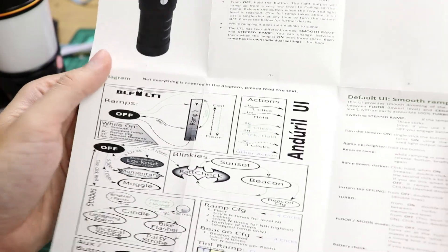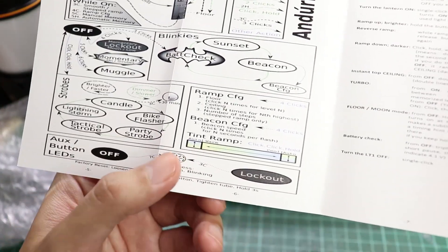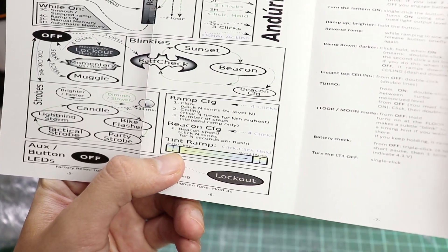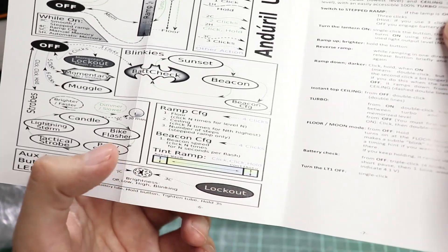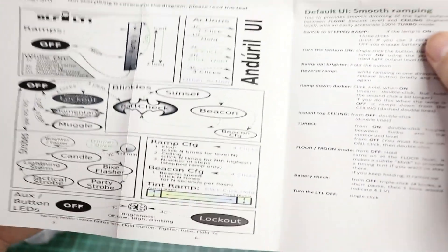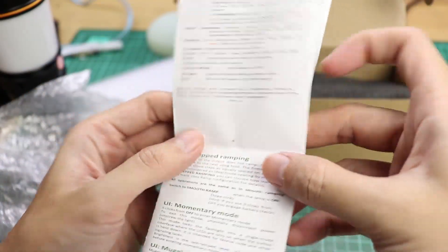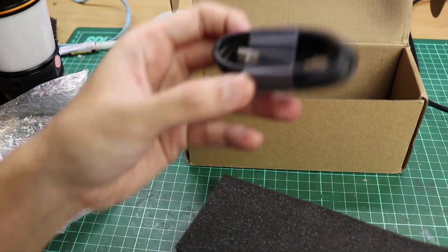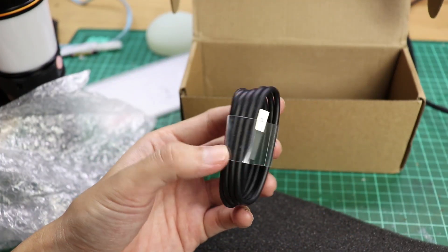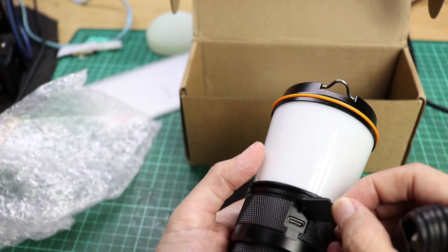It's basically just like any other Anduril light, except in this lantern you have tint mixing from cool light to warm light and from warm light to cool light — that's the only difference. And we also have a Type-C charging cable, because this lantern can be charged directly with a Type-C cable.